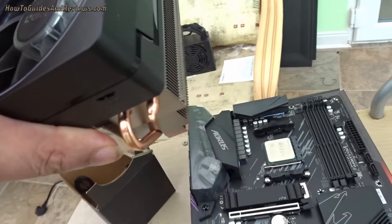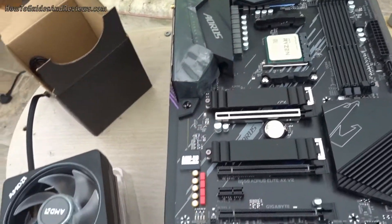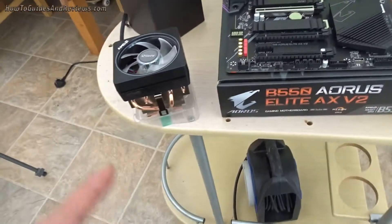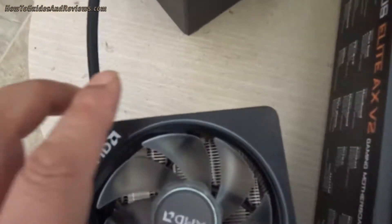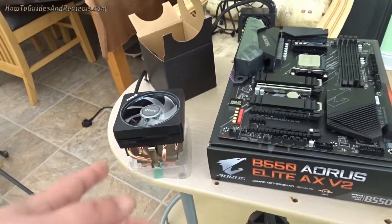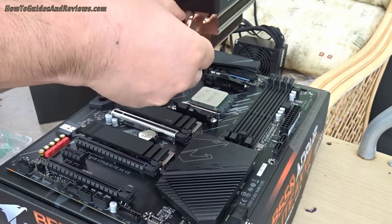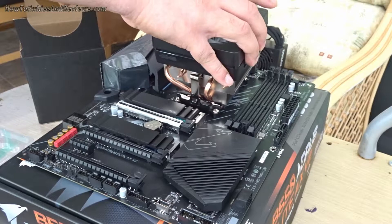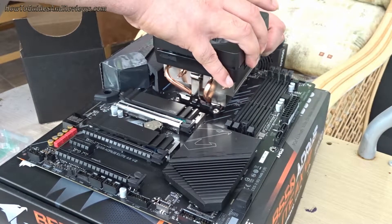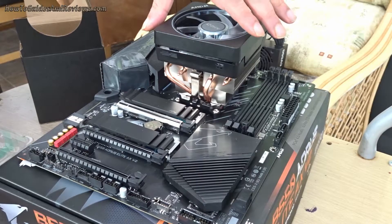You position it so that the logo is in the top right corner of your board. You can only fit it two ways so that the unclamping side goes into this mount and the clamping one goes onto the other side. First I'll obviously do the unclamping side. I'm going to position the unclamping side, latch it on, and then lower it on top of the CPU. It's resting on top.